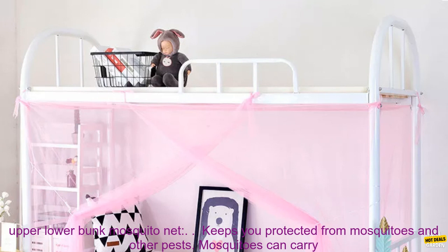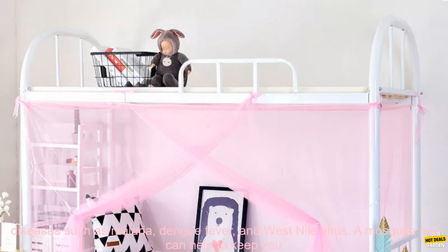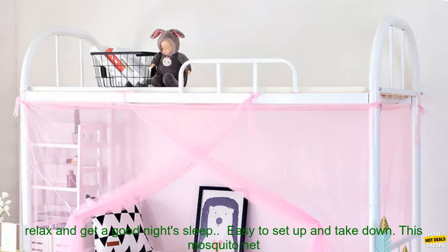Here are some of the benefits of using a Dormitory Upper Lower Bunk Mosquito Net: it keeps you protected from mosquitoes and other pests. Mosquitoes can carry diseases such as malaria, dengue fever, and West Nile virus. A mosquito net helps keep you safe by creating a barrier between you and them.